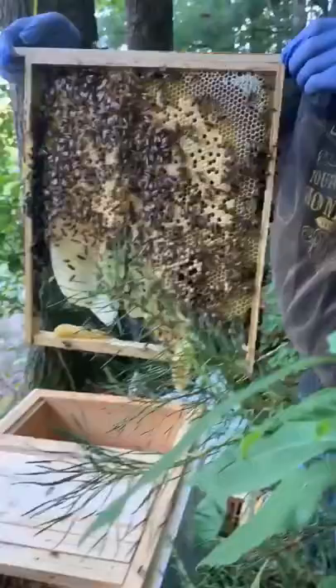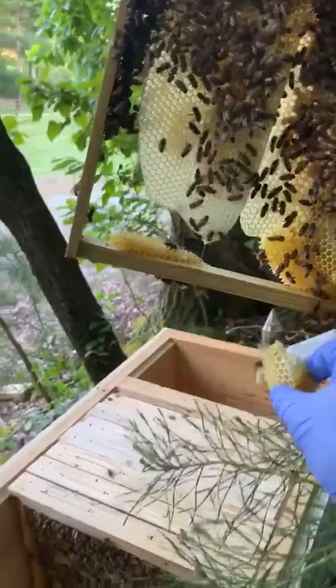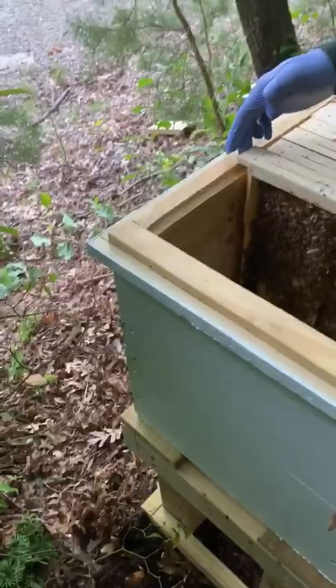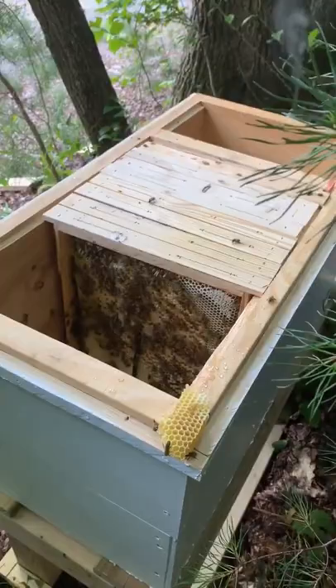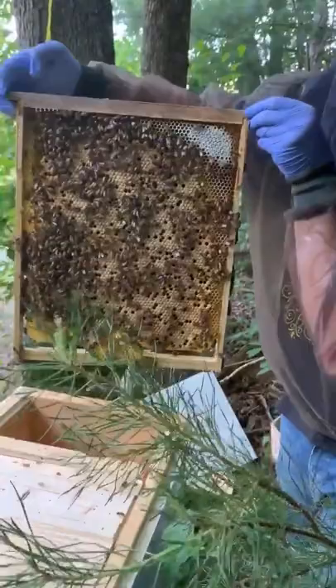I need that little chunk of honeycomb for that guy at the farmer's market. You want to grab that? You can shake them off in the hive. There's no brood in there. Well, I think there was brood — not in the little piece, no. Is it heavy? This queen is an egg-laying machine. That's beautiful. I see some brood in there, son.